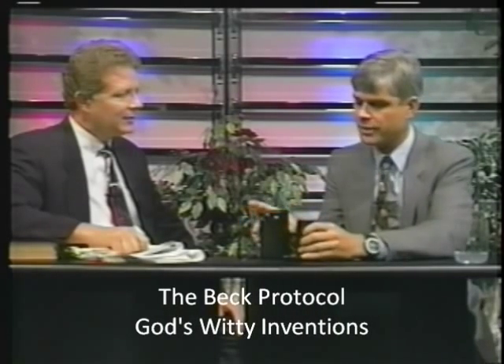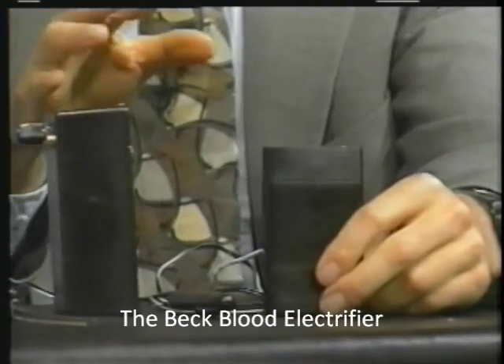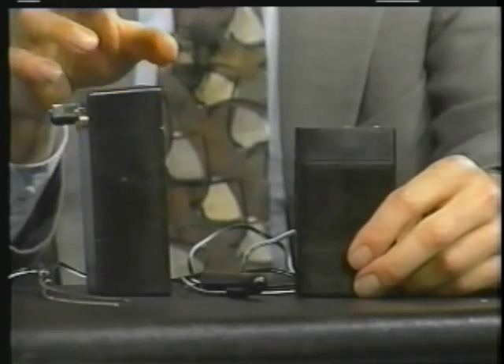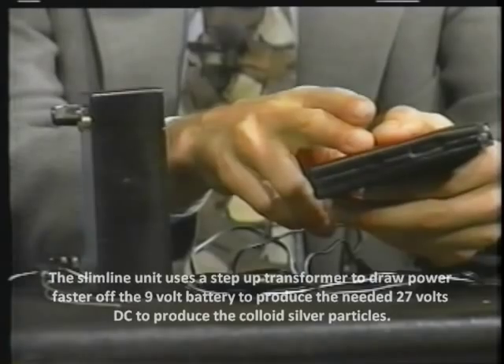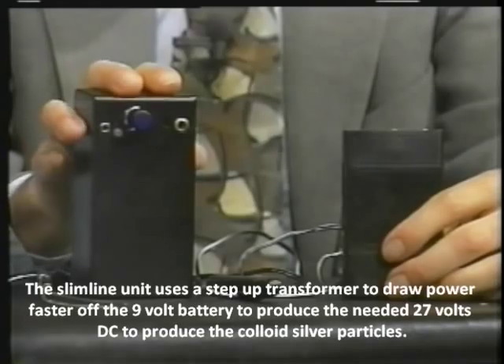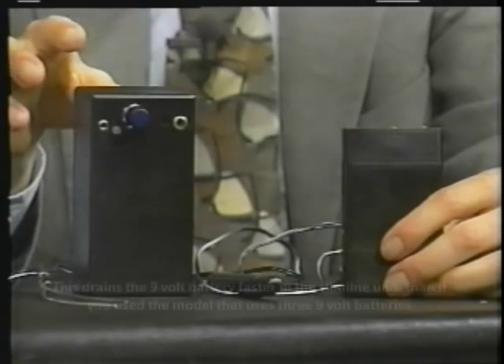Now the difference between these two boxes is that one of them is slender and runs off of one 9-volt battery, which wears out in about 12 to 20 hours when doing the blood electrification function, or in less time when making colloidal silver. However, this does have an optional adapter you can buy for it. You can also run this off of solar cells if you need to. This unit has three 9-volt batteries, which last a very long time and very rarely need to be replaced.